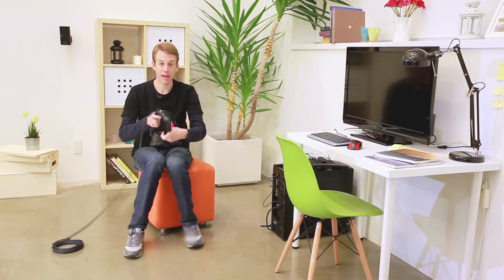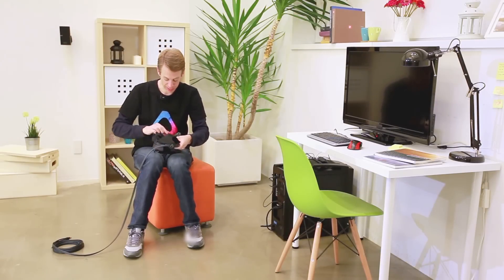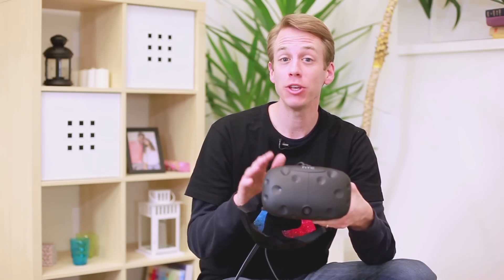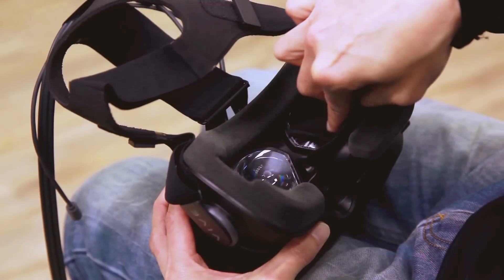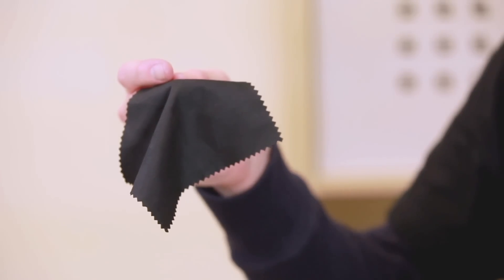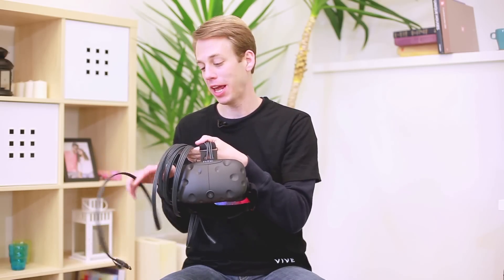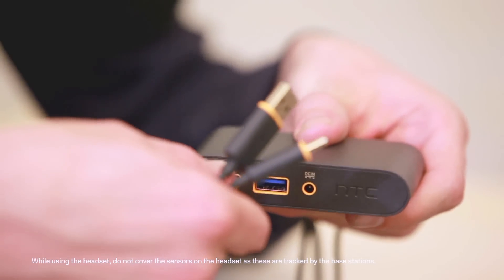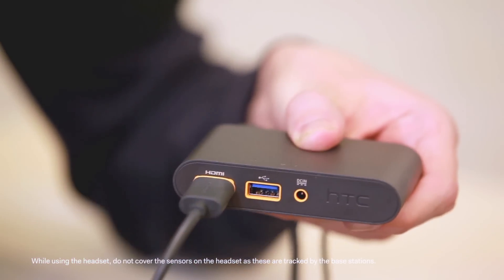Take the headset and remove the protective film from the headset lenses. Keep the sensors away from any sharp objects. When you're not using the headset, be sure to store it with the lens pointed away from direct sunlight to avoid damage. If you need to clean the lenses, only use the cleaning cloth that came included in the box. Then carefully unwind the three-in-one cable. When handling the headset, be sure not to scratch or bump the surface. Connect the ends of the headset cable to the orange colored ports on the link box.